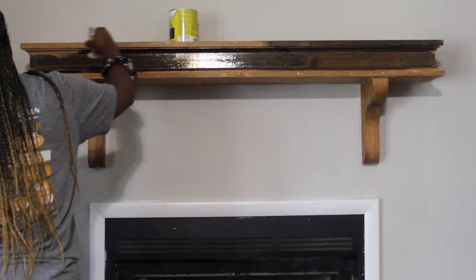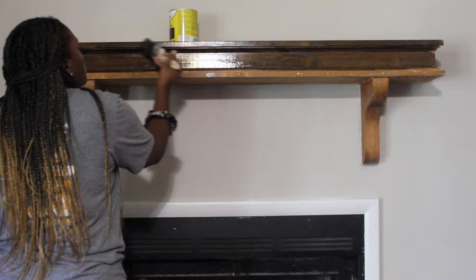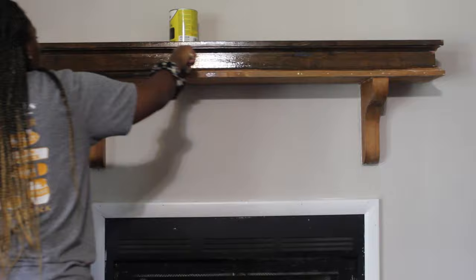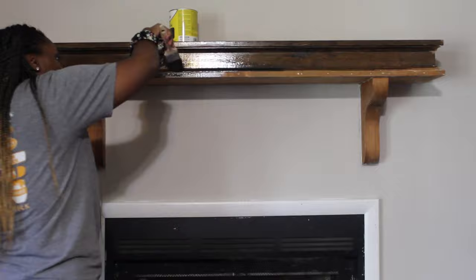I'm going in with a brush and just painting the stain on. I actually didn't even wipe it off this time — usually in my other videos I wipe stain off, but I liked the rich color it was producing. Stain goes a long way; you just need a little bit. And this is one of my favorite parts. Everyone thinks it's a new mantle. But it's just the stain — stain can take you to another level.